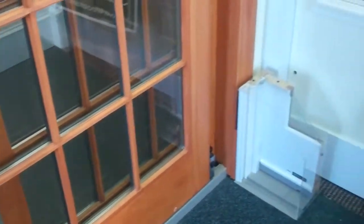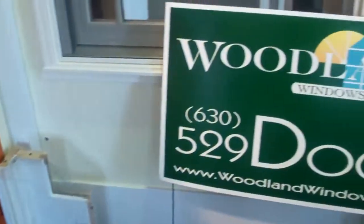This door comes in a number of standard sizes, but also comes in custom sizes to the eighth inch. If you have any questions about the French wood gliding patio door from Anderson, you can contact Woodland at this location. Thank you.